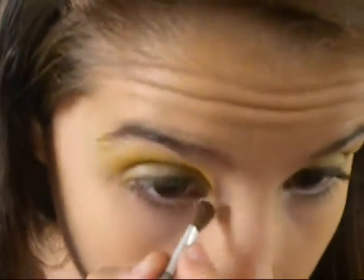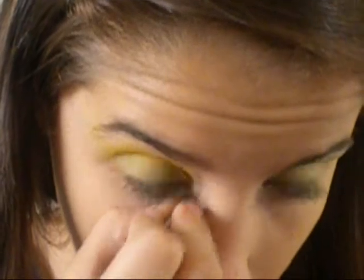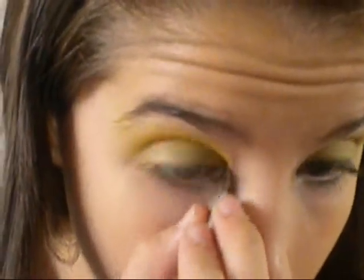Sweep off fallout and then we're going to be moving on to the next color. From the palette, I'm going to be getting that silver, kind of whitish color. With the same brush, I'm going to be applying the silver right on the inner tear duct because we want to get some color in there. You could use a white or a silver — it doesn't really matter.